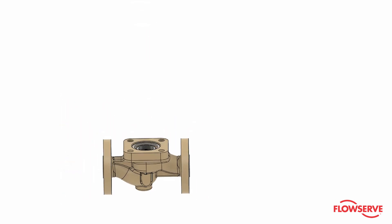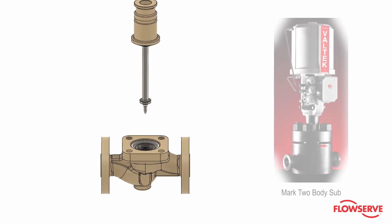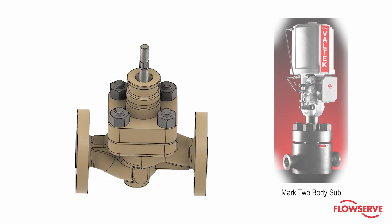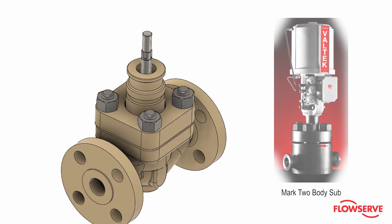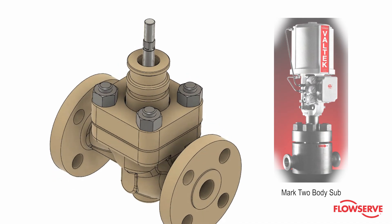Note: the primary difference between the Mark 1 and Mark 2 is the body. Mark 1 valves are made from a cast body and Mark 2 valves are made from solid bar stock. All internal components are the same. For this demonstration we will be assembling a Mark 1 body sub assembly.